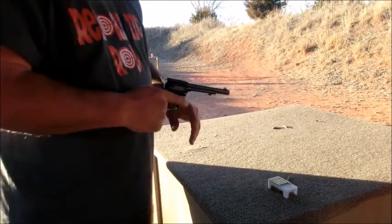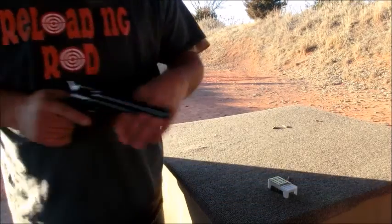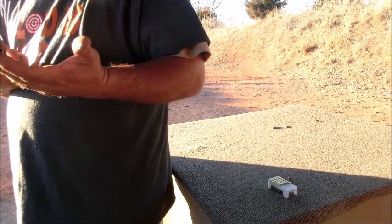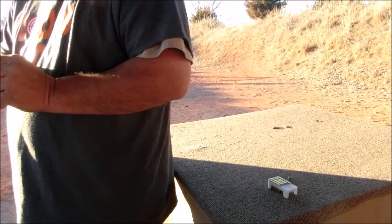Once you've got it fully loaded, go ahead and close your loading gate. I'm going to set my hammer back up to the front and now we're ready to go. I'm going to shoot it at a paper target out here — I've got a little bullseye on it. We'll see how this thing groups. This will be my seventh round I've shot through it, so bear with me.